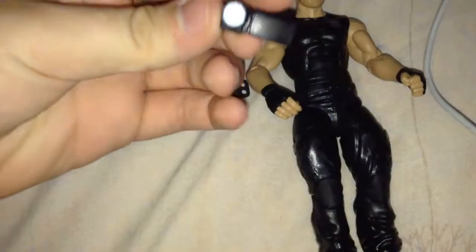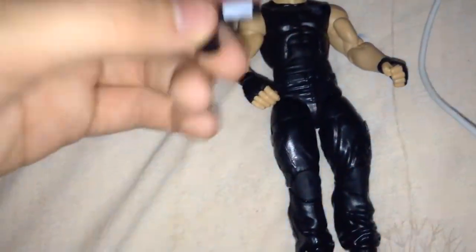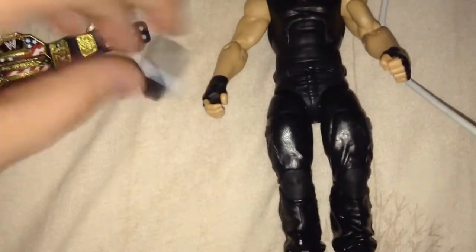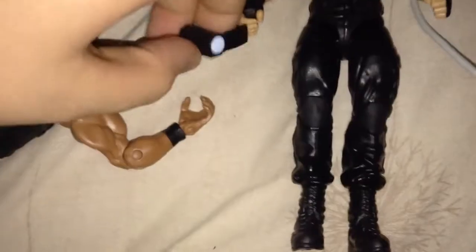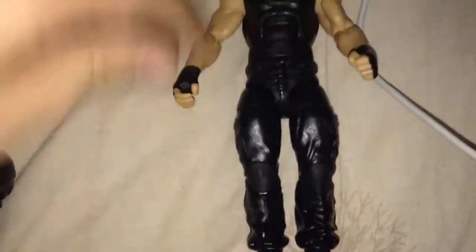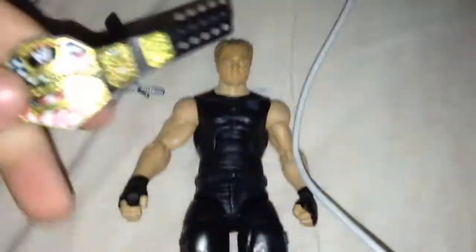Now you've got the video camera - the camcorder. You've got what would be the lines, what would be the screen, and they've got a record button. One thing I have to say that is negative is you can't fit it in his hand - it's not like Roman Reigns where you could just put it in his hand. The other hand is balled into a fist, so that's that accessory done.